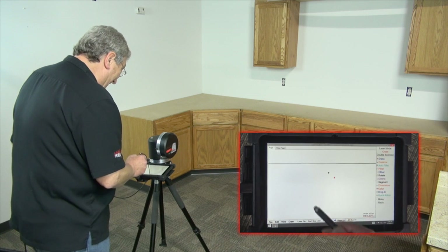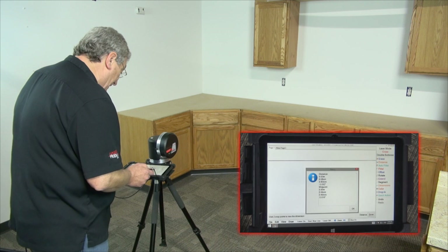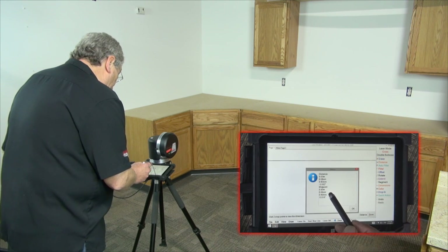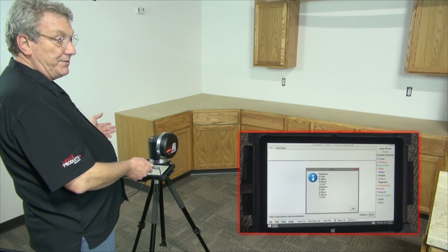Zoom in some more. Now I can actually check the distance between these two, and as you can see, I'm only a 32nd of an inch apart, which is good. That means that nothing happened, nothing moved.